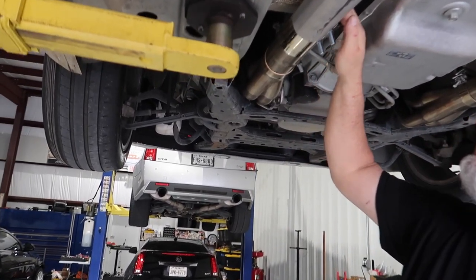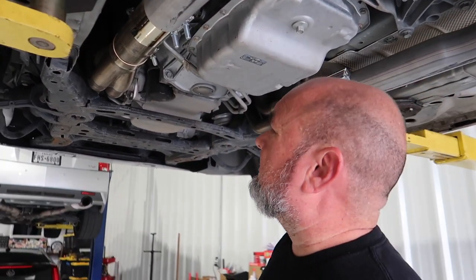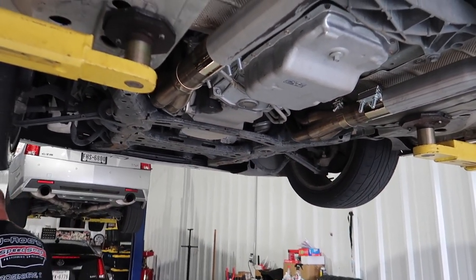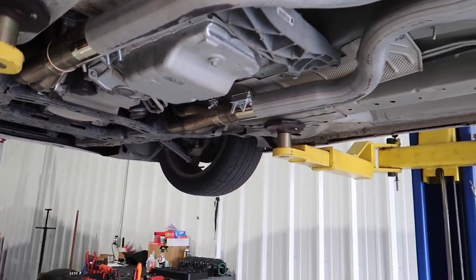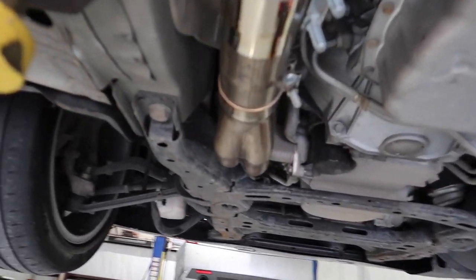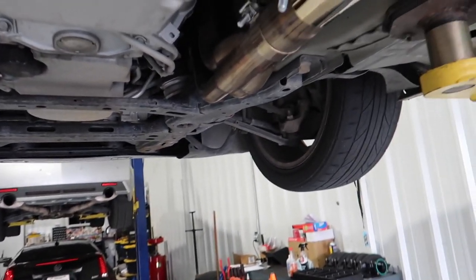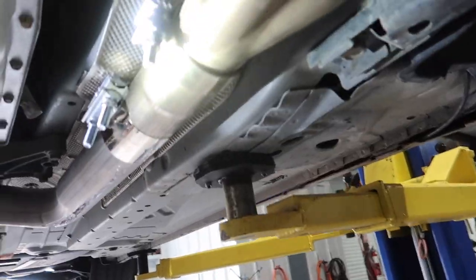A little bit on that left side, right here. I feel it a little bit. Just a little leakage from right there, so let's get that taken care of and we should be straight to go.